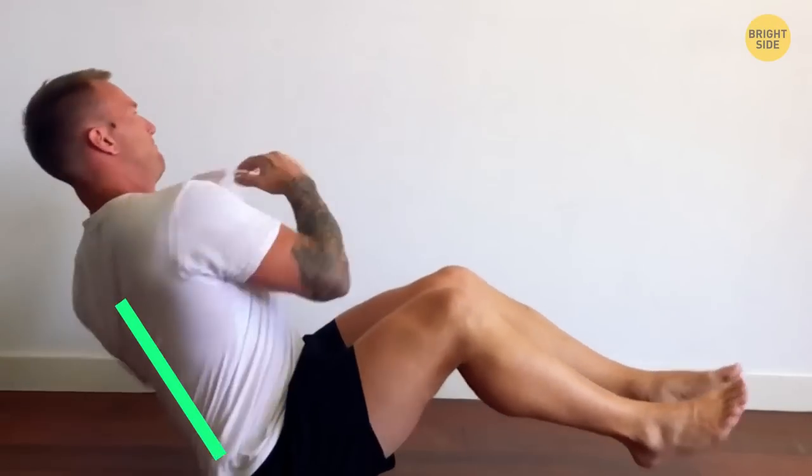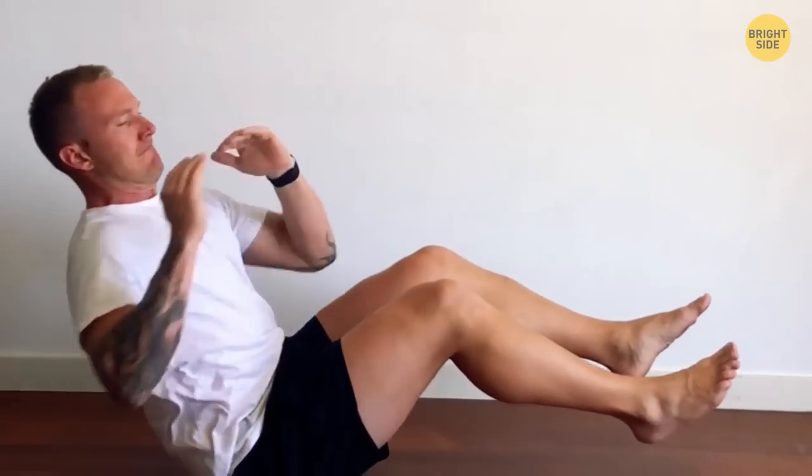Common mistake: don't lean forward or let your shoulders end up rounded. The back should be flat, the core firm and engaged.